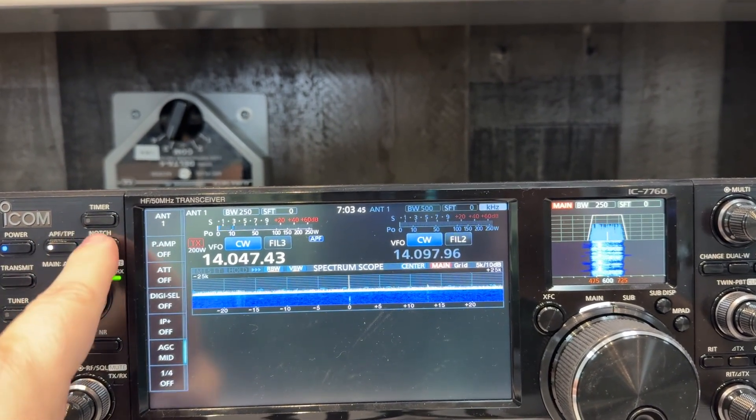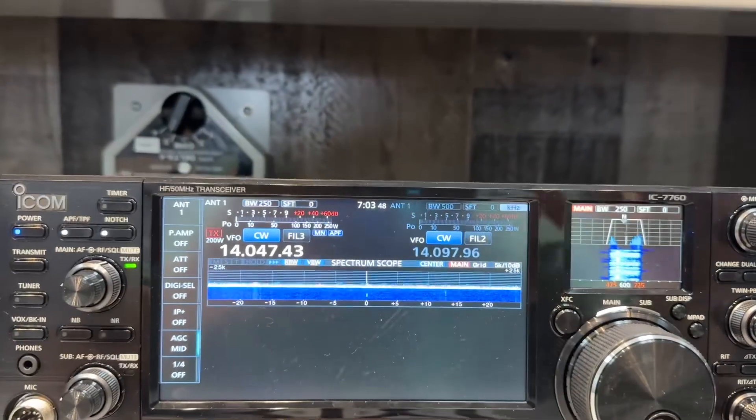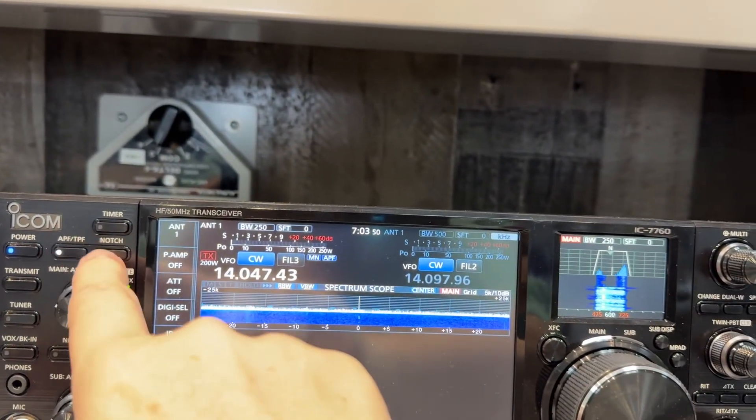And now back to the notch. Let me adjust the notch.